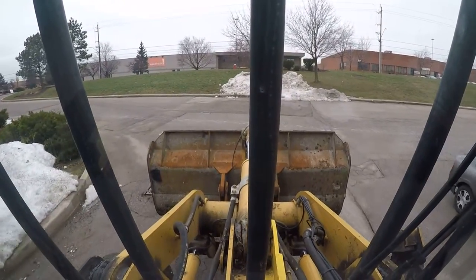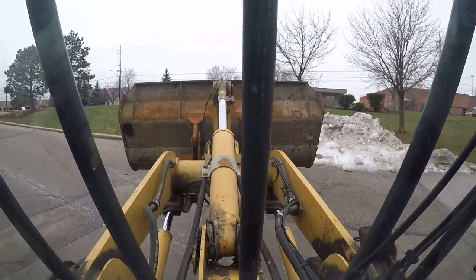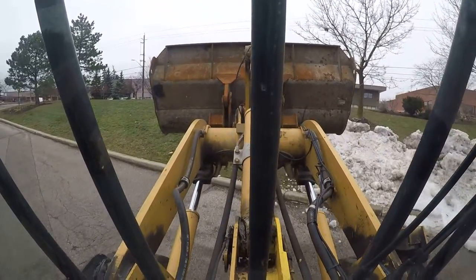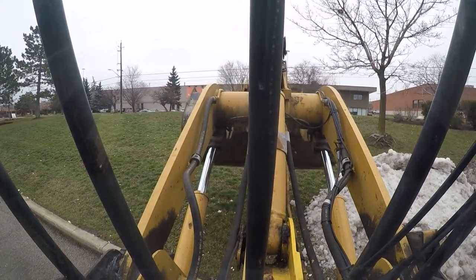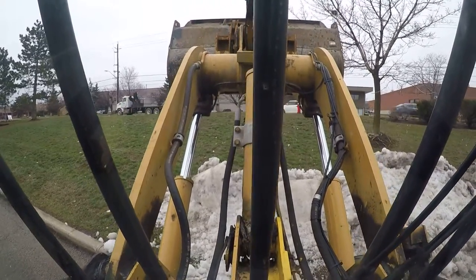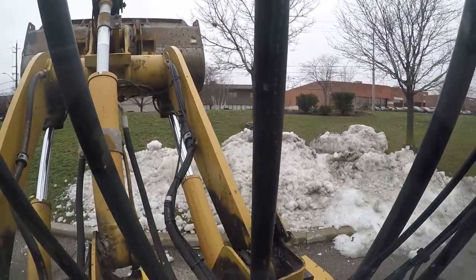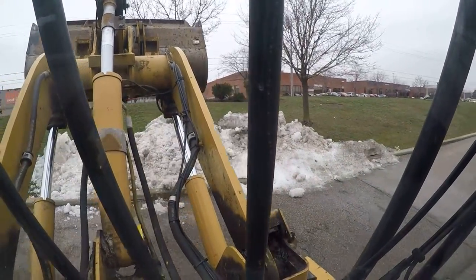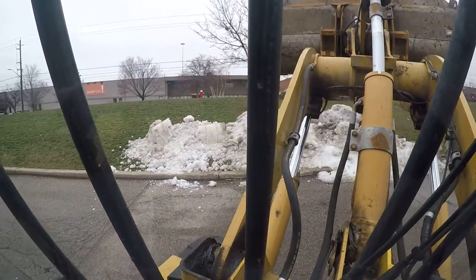We have to be very careful going over some of those bumps. We're starting to lose a little bit of snow here and there. Two and a quarter yard bucket on that. If it's heaped, I could probably pick up three and a half — that's unconfirmed, but it's probably correct.